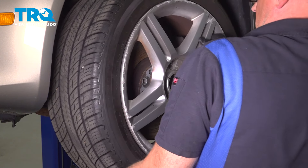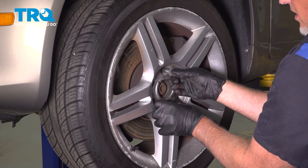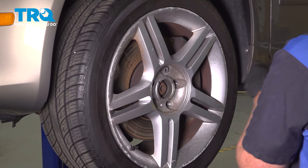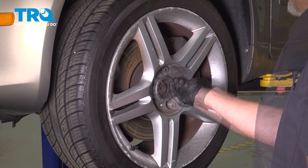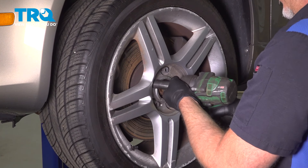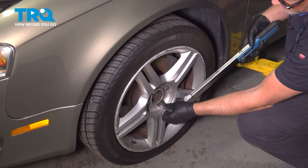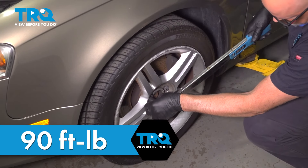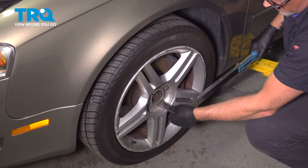Take the wheel and install it, getting the hole lined up. Take a lug bolt and get it started. Once you get one in, you can let go of the wheel and get the others started. Snug those down. Torque the lug bolts to 90 foot-pounds in a cross pattern to tighten the wheel down evenly. Go around again to double-check.